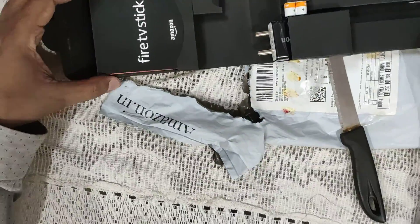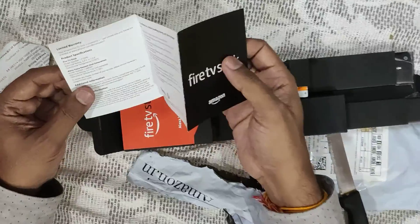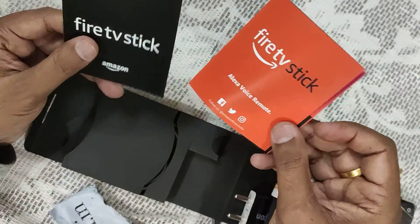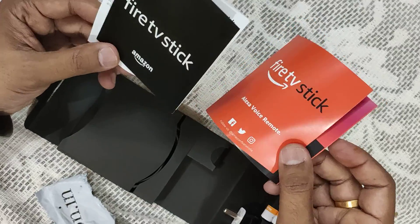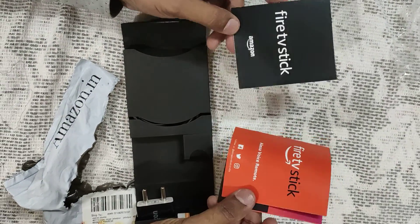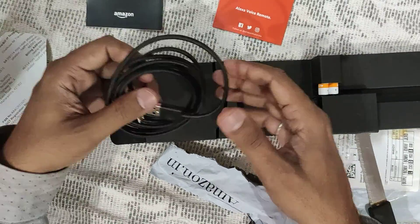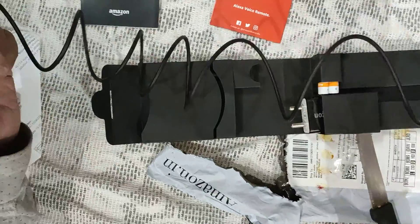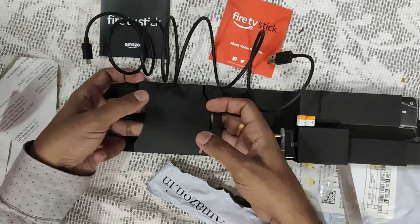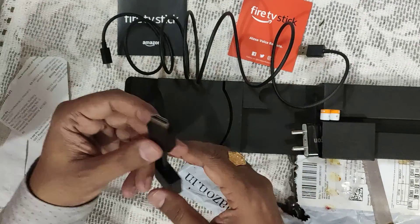You will find what you get. You get an instruction book and a voice remote instruction book, so you have two sets of instructions — Fire TV instruction and voice remote instruction — both are very helpful. You'll also find this USB cable which you will use for charging.